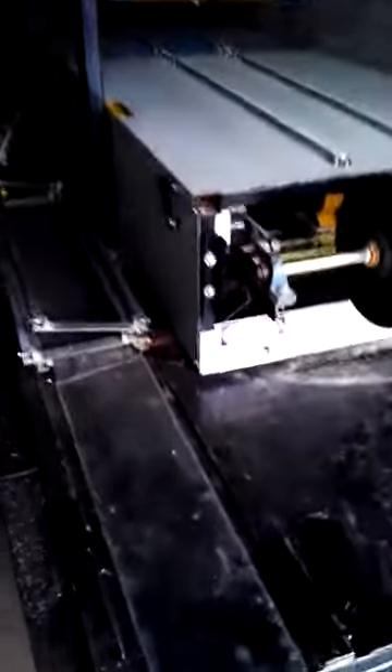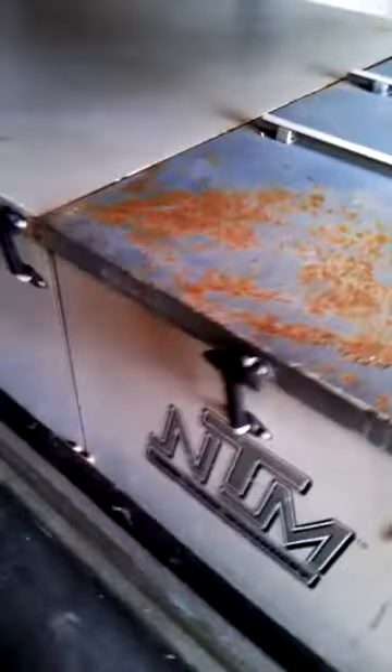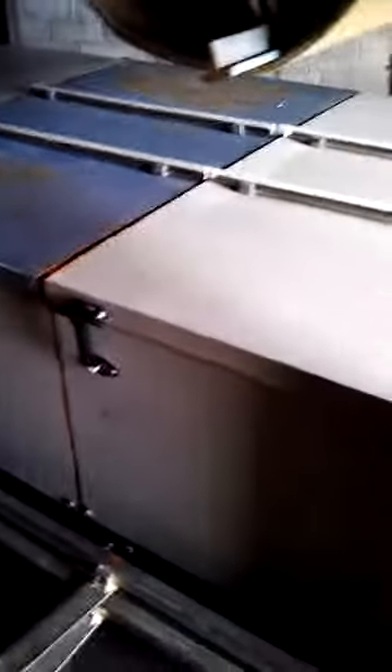Just one more quick video here. Right here I can see the paint on this one panel — for some reason it's just the surface, but that one panel has paint bubbling up on it, so make sure you're aware of that.